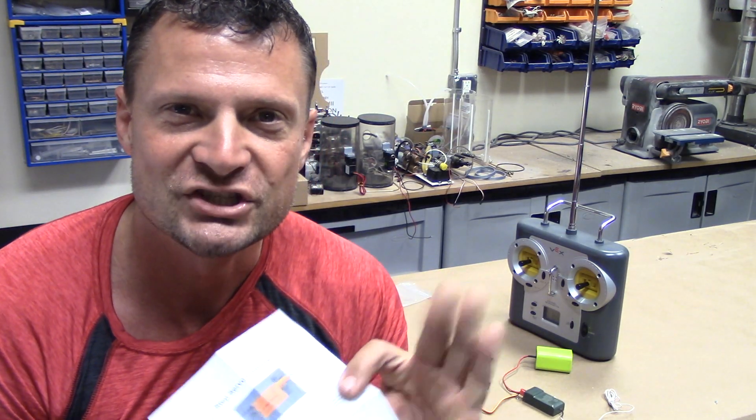My name is Bob Martin, the RC Subguy with NautilusDryDocks.com. Hope you enjoyed. Thanks everyone. Catch you next time.